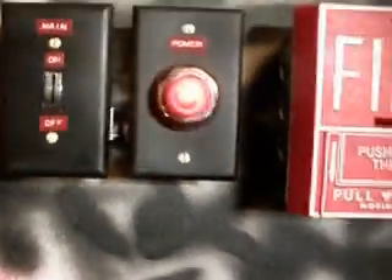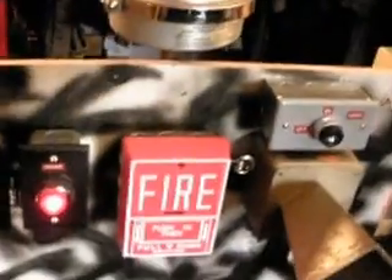Now what I'm going to do is I'm going to cut the horn relay into the circuit. There we go.